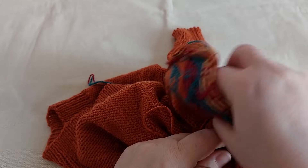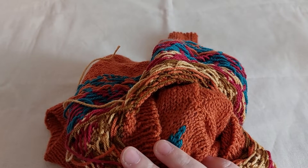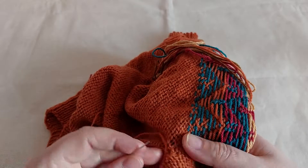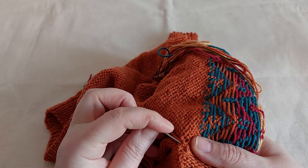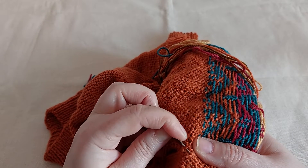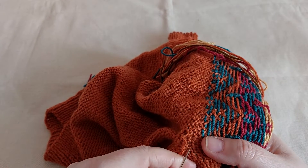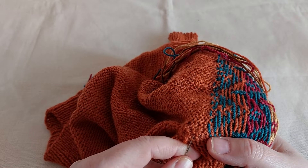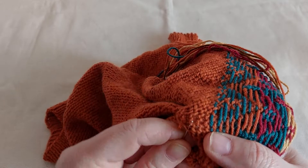Now I will look at the front side of my work and see here I have to weave a little bit more. So I am splitting the fiber like this.